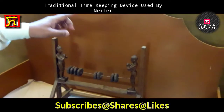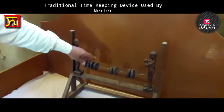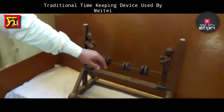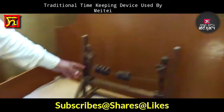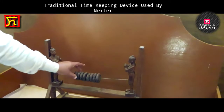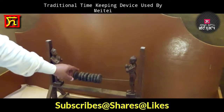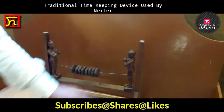One representing male and the other female. These are the seeds of a creeper, widely available in the North Eastern region. In Manipur, it is called Kang. Kang is being placed here, between the two deities. That is why it is called Kang Khil.